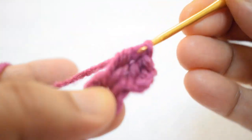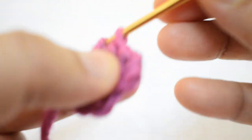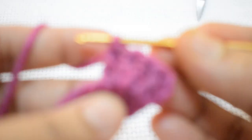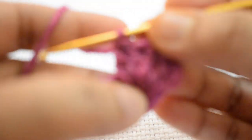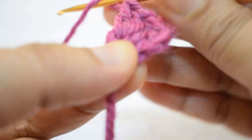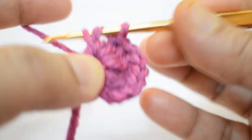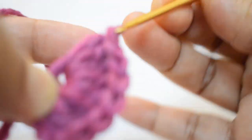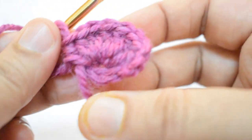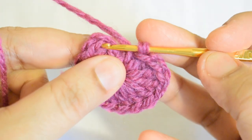Make 3 chain — this counts as your first double crochet — and make 14 more double crochet into this ring, for a total of 15 double crochet. The first one is the three chain counting as first double crochet, and 14 more DC into this ring.